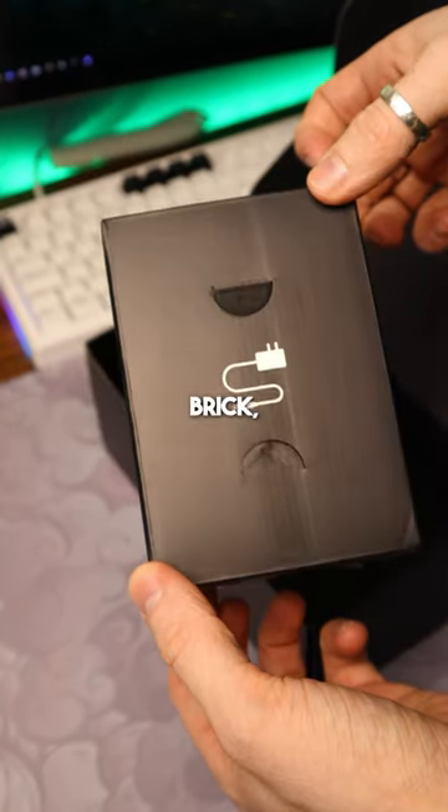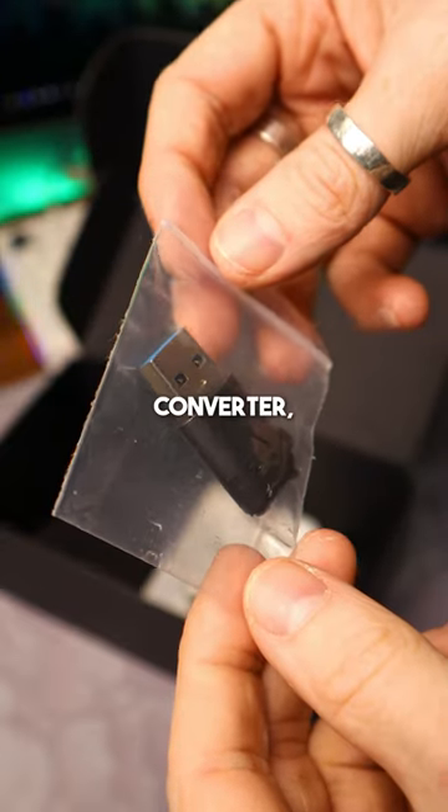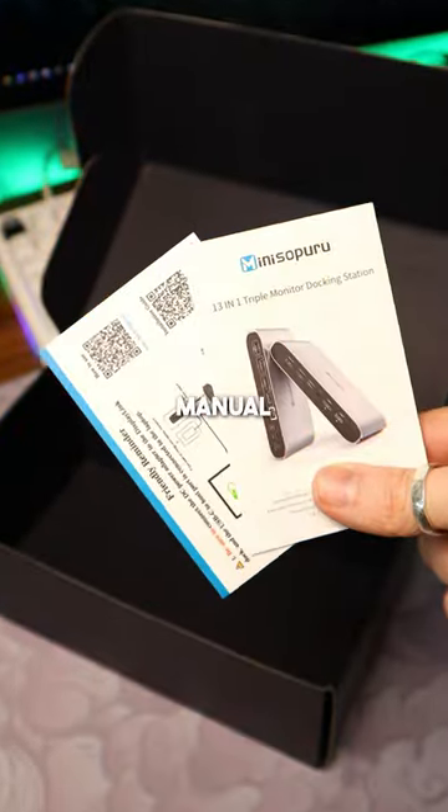For accessories we've got the power brick, the USB-C host cable with the USB-C adapter, a driver software disc, and of course the user manual.